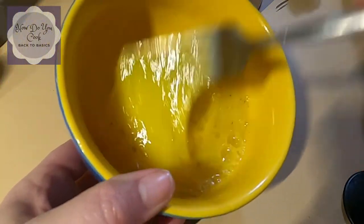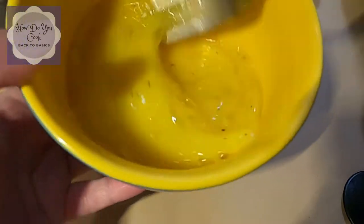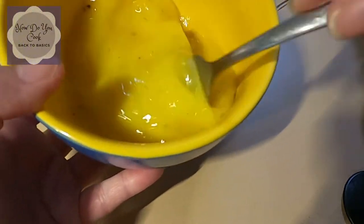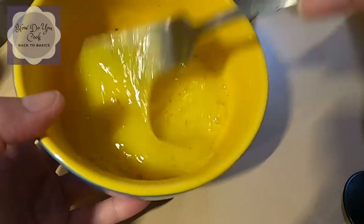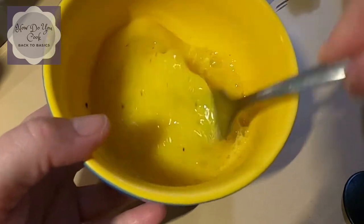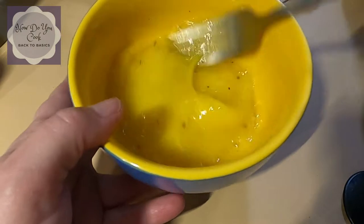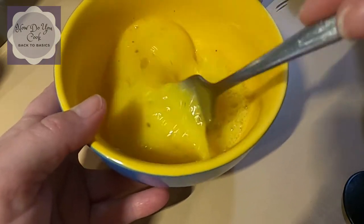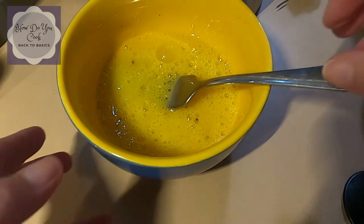The eggs won't go anywhere unless you're super messy with them. But this is how I do it — I just continue to stir until it gets to the consistency that I like. Okay, I think that's about it.